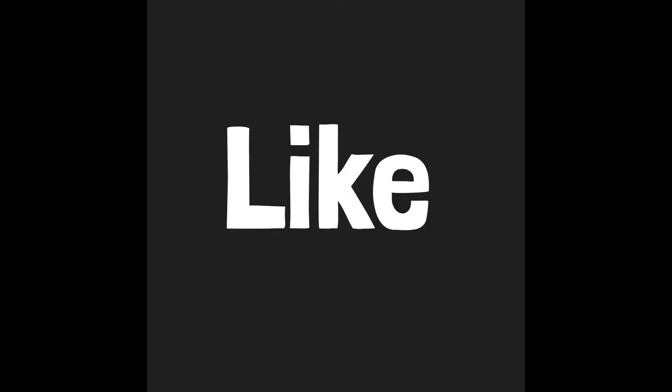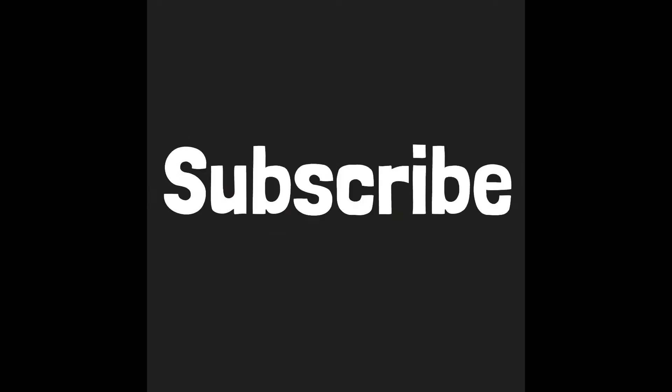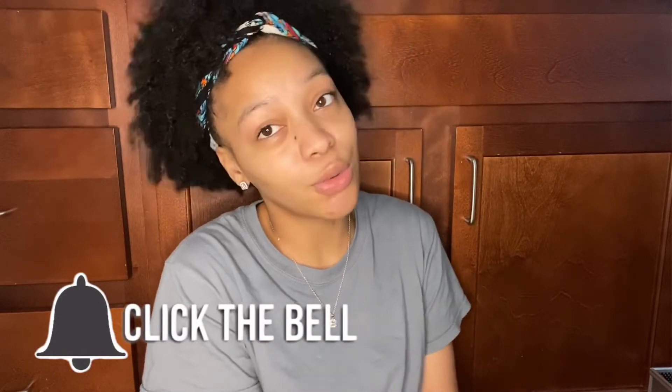I just got all my materials laid out so I can pick them up and explain as I go. But before we get into this video, don't forget to like, comment, subscribe, and hit that notification bell so you can be notified when I post new videos.